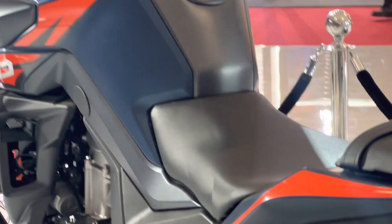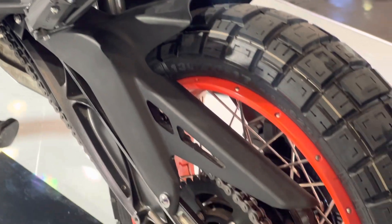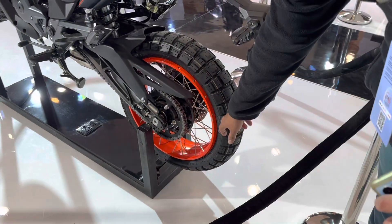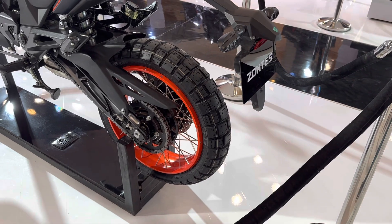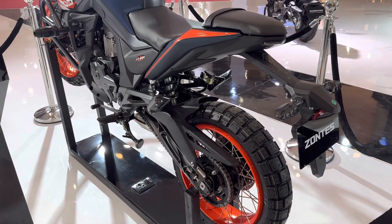The spoked rims and knobby tires — these can be tubeless, because as you can see, the spokes are on the outside. That makes way for you to actually have tubeless tires on this machine. So that's a really cool thing.